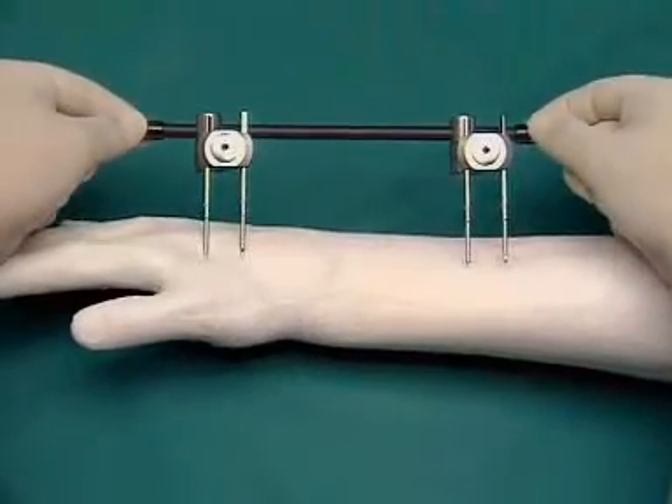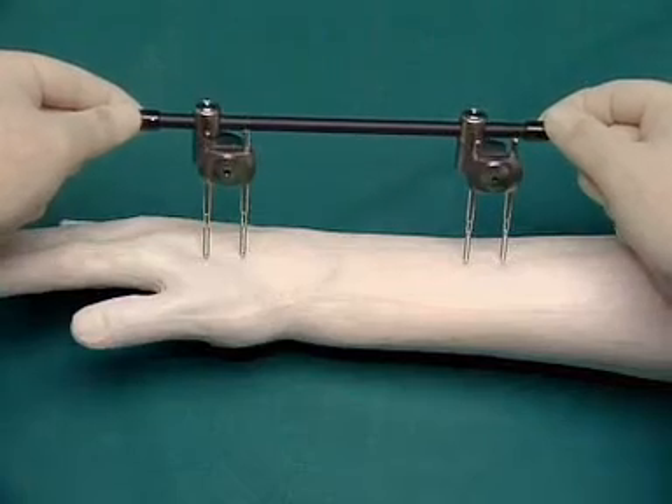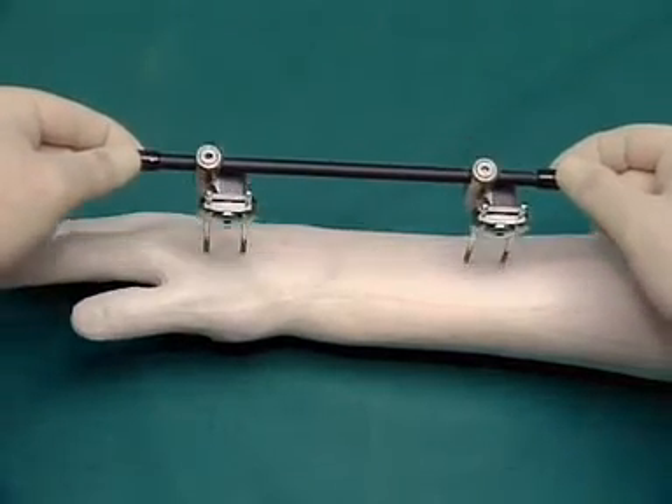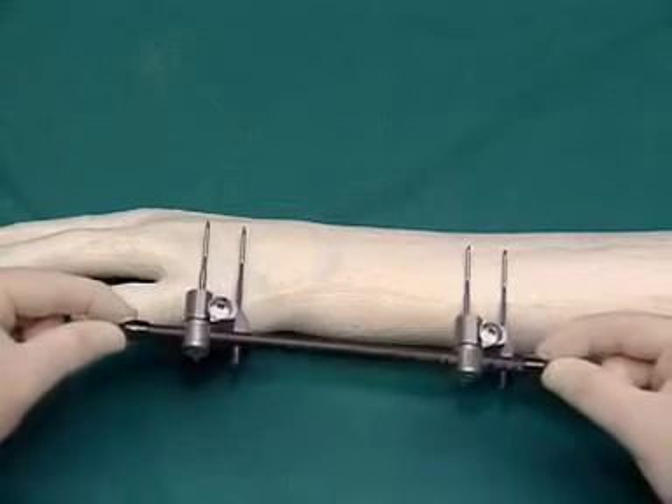Here the external fixator is pre-assembled for demonstration purposes. For the definitive assembly, the shunt screws have to be inserted at an angle of 45 degrees from the dorsal radial direction.